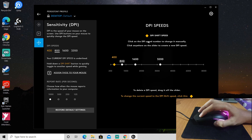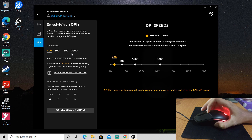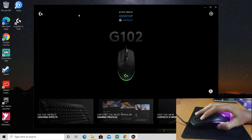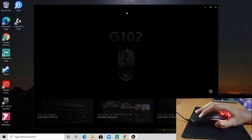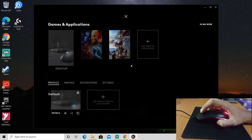Okay, so this is the DPI speed. Right now my DPI speed is 800. You can change it to 1600 — just click on it. I'll go with 800. This is my game that I'm playing.